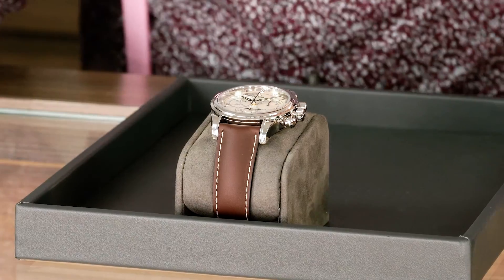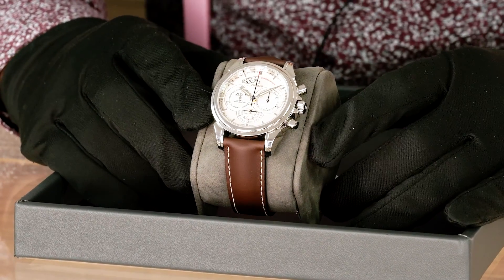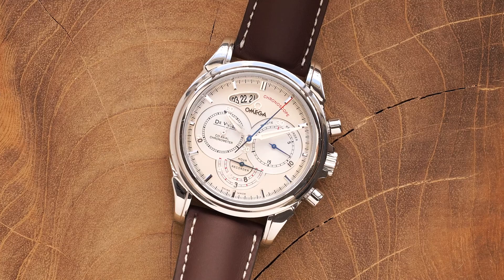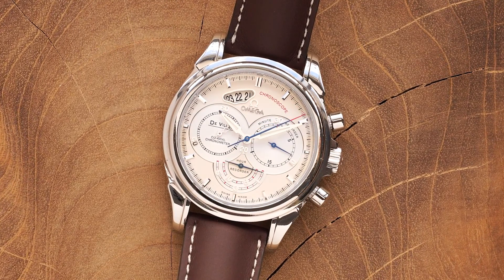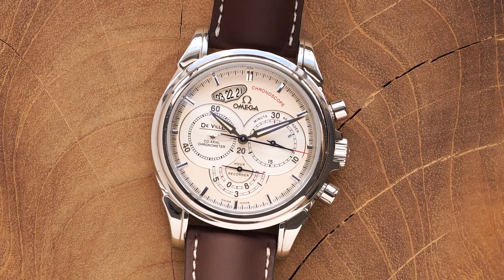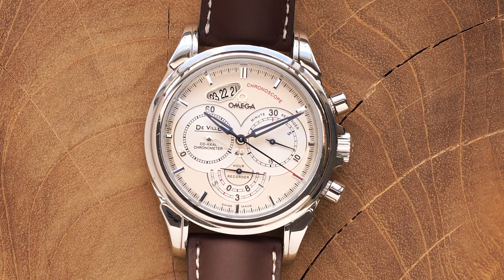Welcome back everyone to another Watch Spotlight here at Watch Zone Wall Street. I'm Connor and I'll be your watch guy today. I'm bringing you something a little bit different — this very unique, very interesting DeVille Chronoscope from the Omega brand, part of their DeVille line, which I've personally found to be kind of like the red-headed stepchild of their lines. A lot of people overlook them, but they have some awesome hidden gems in the DeVille line like this one here in front of me.